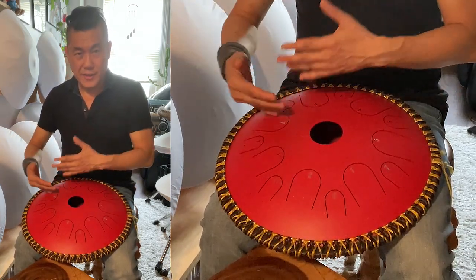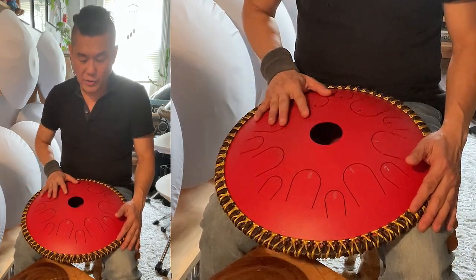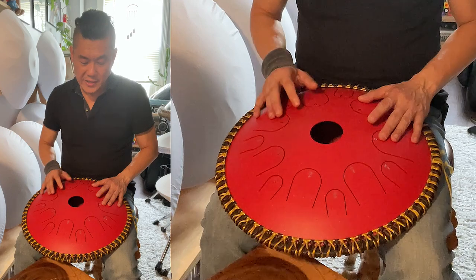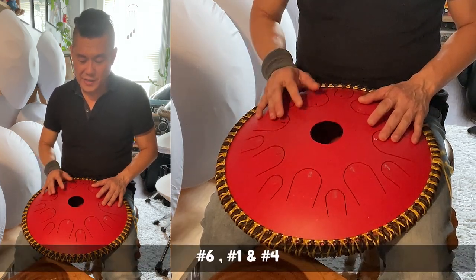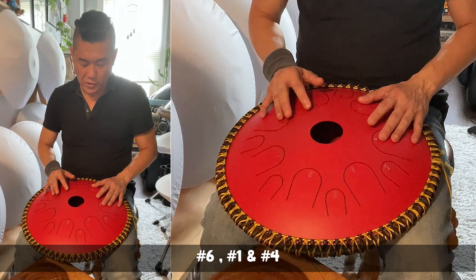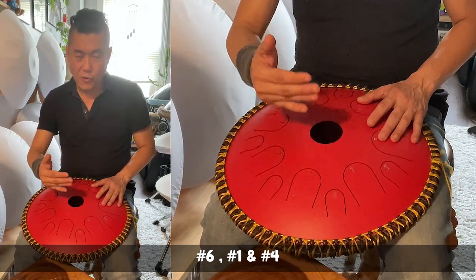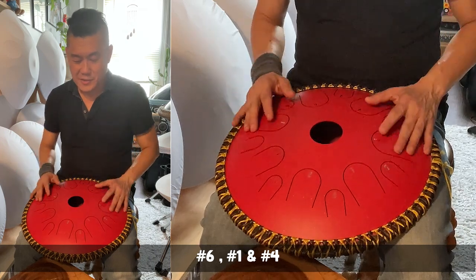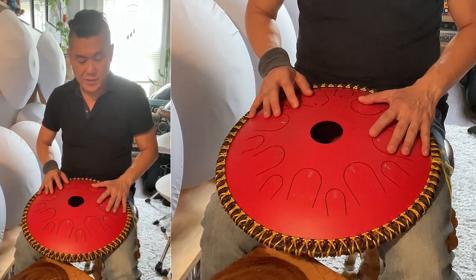So have fun playing and exploring these progressions. The next one is going to be 6, 1, 4. You can do 6, 1, 4, or 1, 6, 4, or 4, 6, 1. So we're going to play all of these.